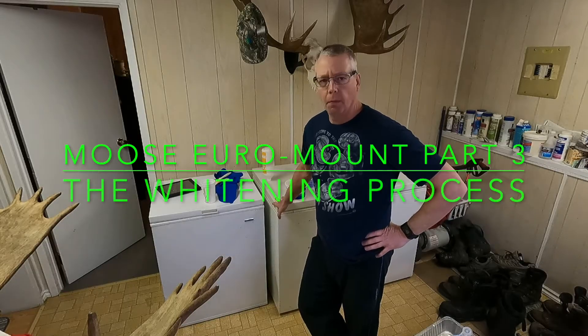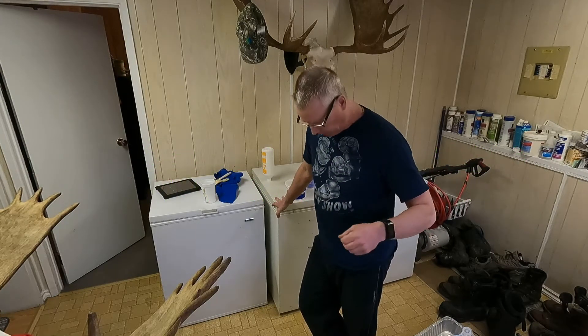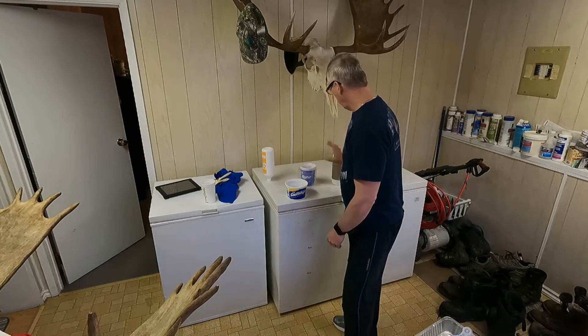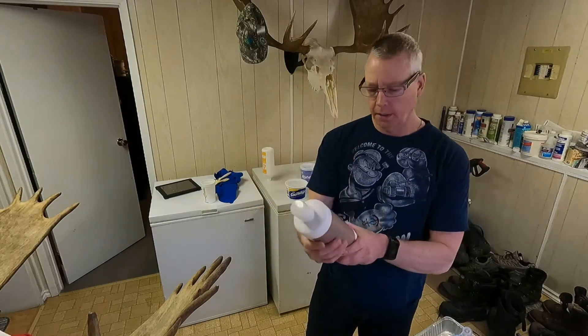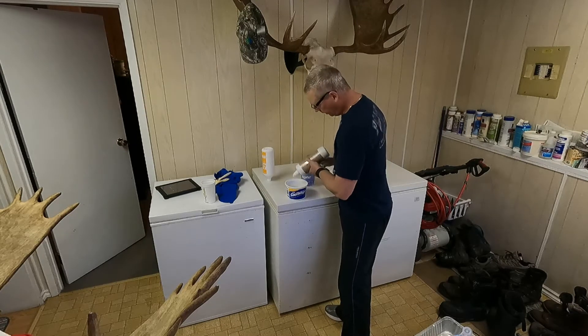Back to the moose skull. First thing I'm going to suggest is you don't wear any decent clothes, because if you splash the stuff on you, you'll have bleach marks all over. So I got this Volume 40 salon developer — I'm just going to squeeze a bunch in here.